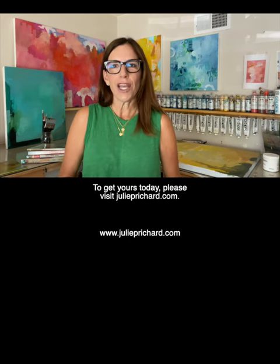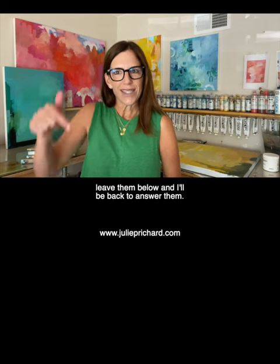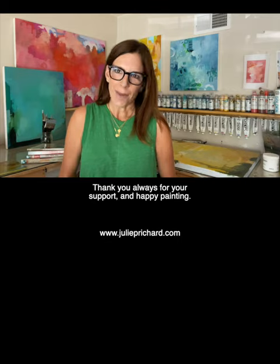Copies of this book are limited. To get yours today, please visit juliepritchard.com. If you have any questions, leave them below and I'll be back to answer them. Thank you always for your support, and happy painting!